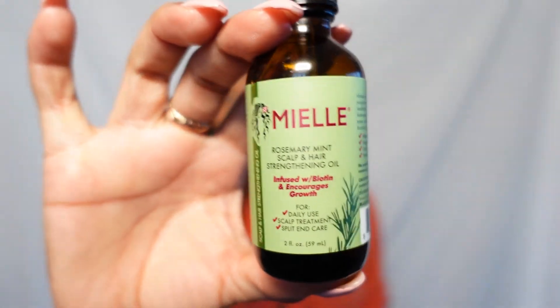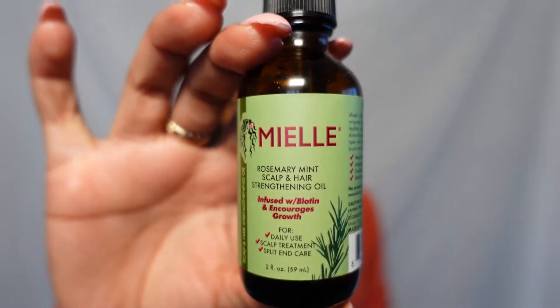If you've been on my TikTok, you'll see that I've talked about this one a lot — it's the Miel Rosemary Biotin Rosemary Oil, the rosemary mint. Let me know if you prefer rosemary oil or rosemary water. The key is to make sure you use it consistently.